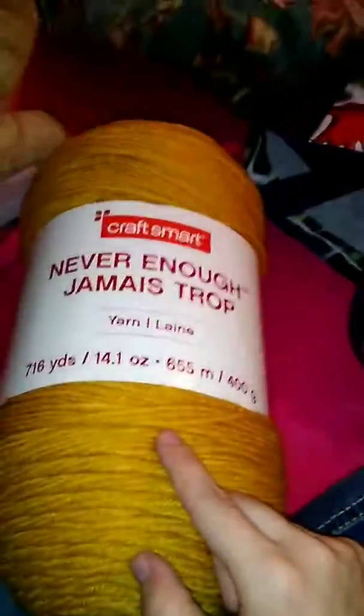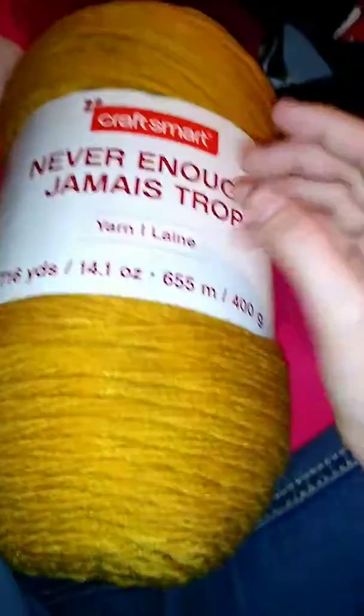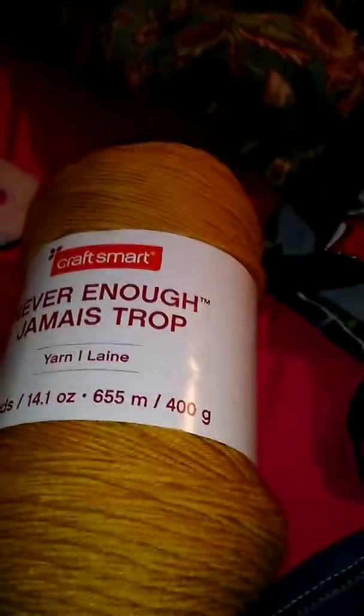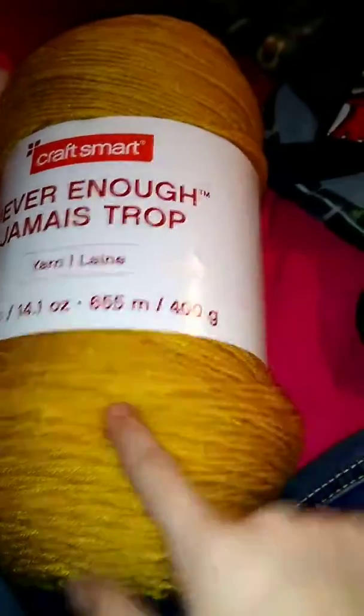So here is my bag — because we don't use plastic bags. Anyway, this is probably going to be a problem for the blanket. There's a lot of gold in the blanket, and I could not find the same gold. This says 'gold' specifically on it, but I have no idea what brand that gold is. So once that runs out I'm just switching over to this and we'll see what happens.